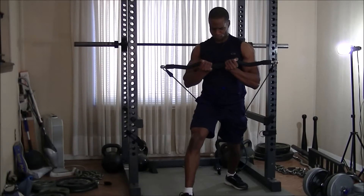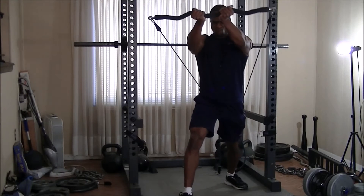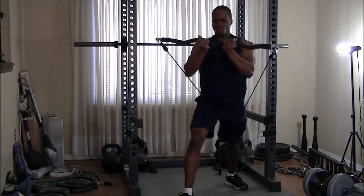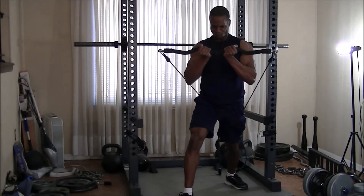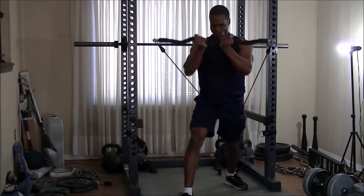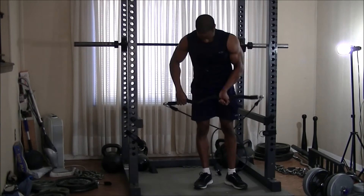Just kidding, guys. I'm doing some reverse grip incline chest press with the X bar, and I followed this up with a full superset: reverse grip incline chest press, then wide grip regular incline chest press, followed by a wide grip back row, and finally a neutral grip reverse grip back row.